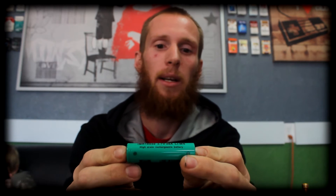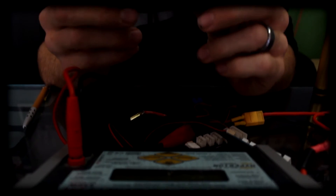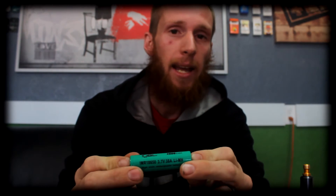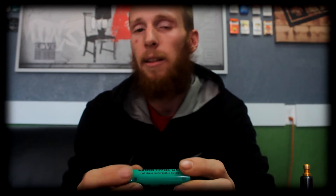To finish our lineup of the 18650 battery internal resistance testing, we have an EMRIN 2600 milliamp rated at a 38 amp discharge rate. Our final battery, the EMRIN 2600 milliamp, actually has the lowest internal resistance of all of them — it comes in at 19 milliohms. With the high capacity and high amperage discharge rate, this will be a great battery useful in any and every kind of build. The large milliamp capacity will give you longer run times, and the high amperage discharge rate will produce bigger clouds than any of the previous batteries we tested.